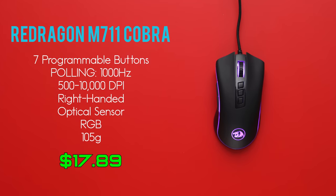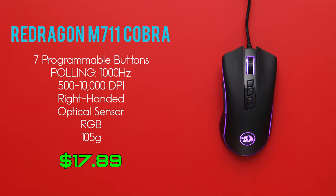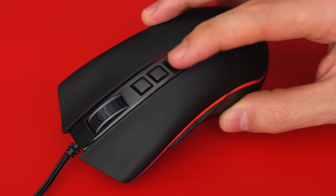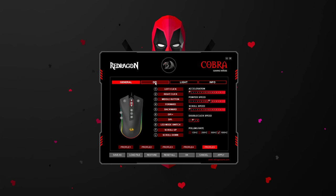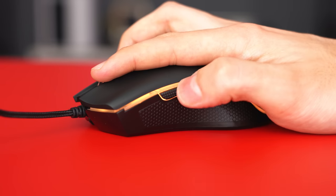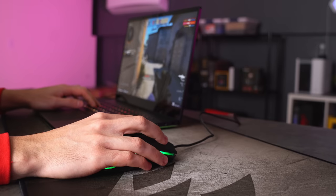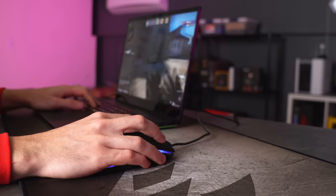Next on the list is another Red Dragon mouse — the M711 Cobra — which is way better than the M601 for several reasons. The design is way more comfortable and the software is so much better. There are two DPI buttons on top to cycle through the sensitivity and a third button controls the RGB effects, with more options to tweak sensitivity and lighting through the software. The mouse has a nice smooth surface with textured grips all around including the scroll wheel. The clicks provide great feedback and it tracks really well on both cloth and hard surface mouse pads. I can't find any reason not to give this mouse a 5 out of 5 — well done Red Dragon.